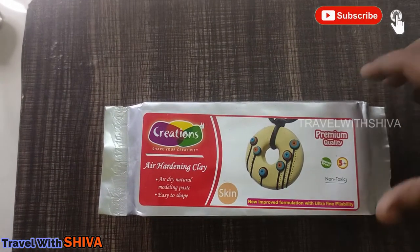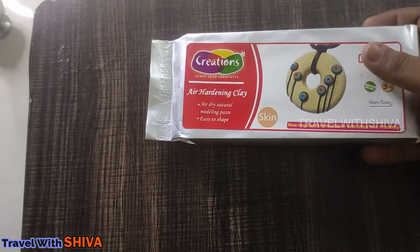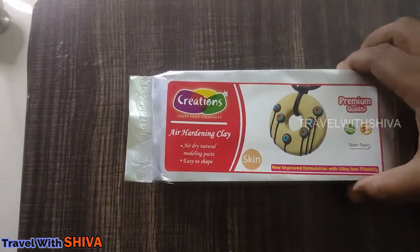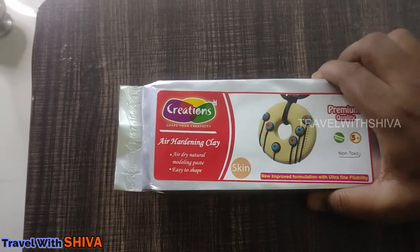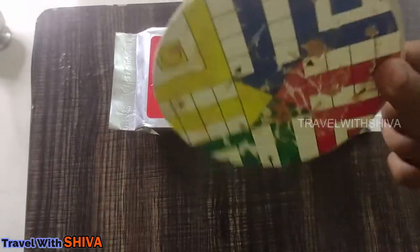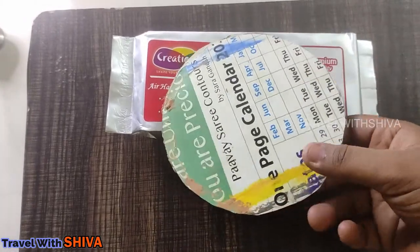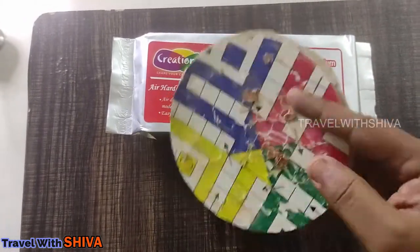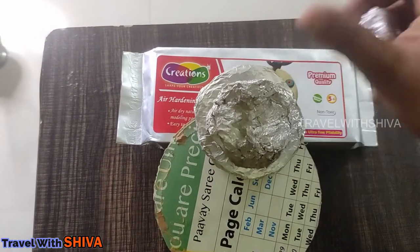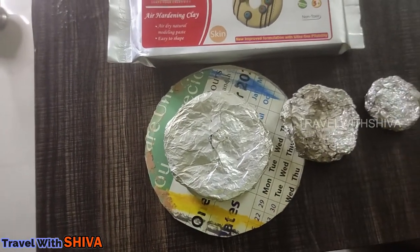Here is the smoke waterfall. It is made using air hardening clay. Dry clay is used in stationery. It is skin color. We use a round shape, like a cylinder, and aluminum foil.